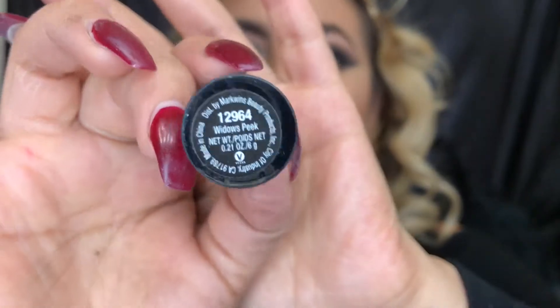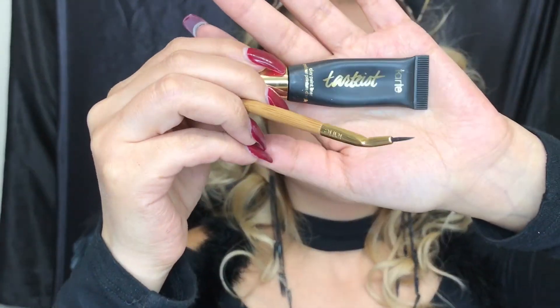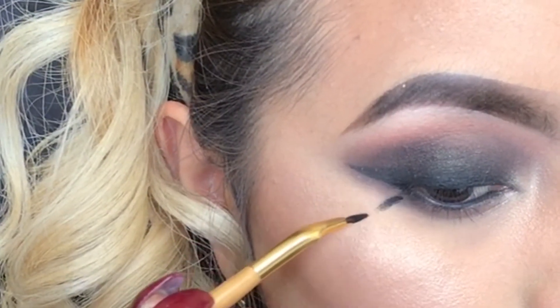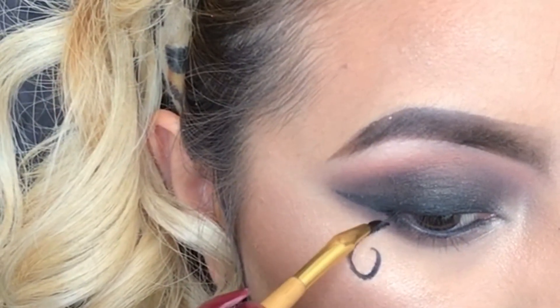I went ahead and applied my black lipstick. This would be the Megalast Liquid Cat Suit by Wet 'n' Wild and this is in shade Widow's Peak. Using again the Tarte liner and the brush, I'm going to be creating some art around my eyes. Remember, this is all about your imagination, so just do as much as you want here.